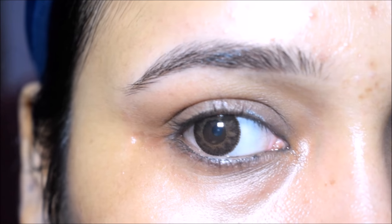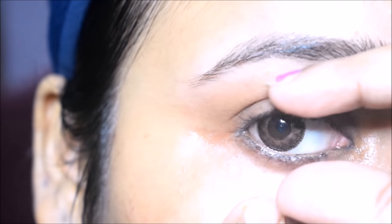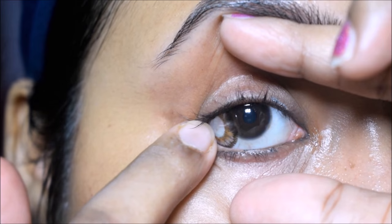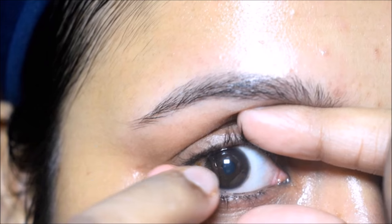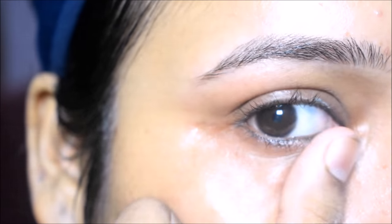For removing the lens, wash your hands properly and stretch your eyes. After stretching your eyes, drag your finger to the middle of the lens. You will see that it comes off. You can remove the lens like this.